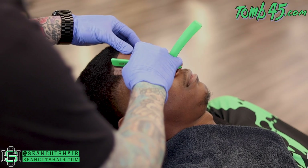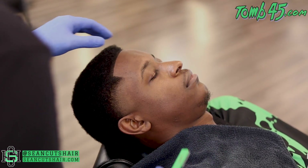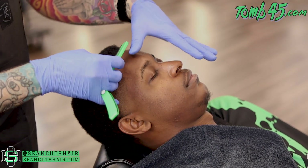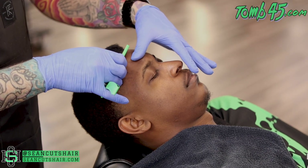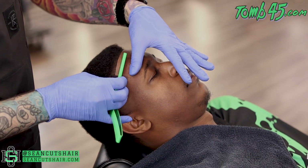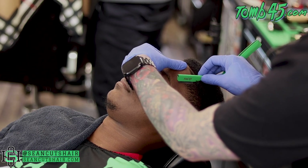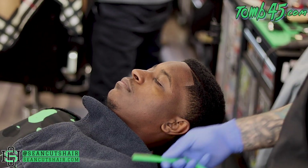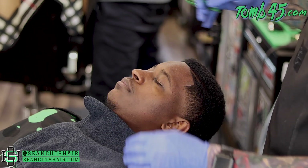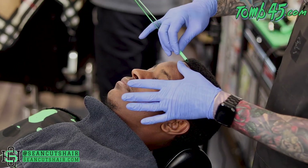Now we're going to do the razor work. This is the Tomb 45 triple cartridge razor in the limited edition green — I'm using it fully exposed with the blade all the way out. I'm going to dry shave him; usually if I'm using fibers I don't use shave gel because the two don't really go together. Since we've already gone over his head so much with the trimmer there's not much hair, so we're not going to cause too much irritation. I'll pull the skin tight and get the line nice and sharp with the razor. I'm also using the razor to get the excess hair fibers off his forehead — making sure there are no fibers stuck to his forehead before I let him leave the chair.